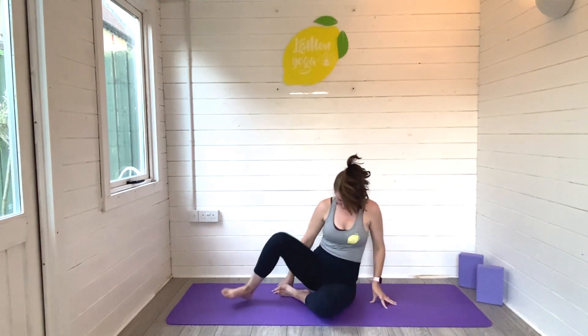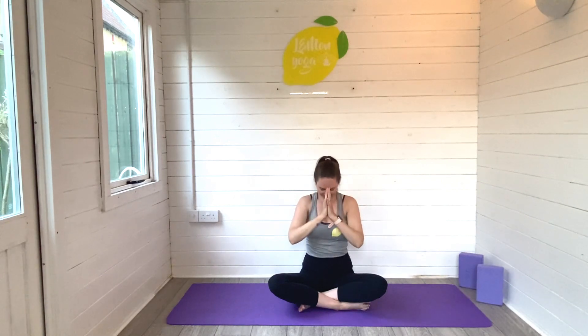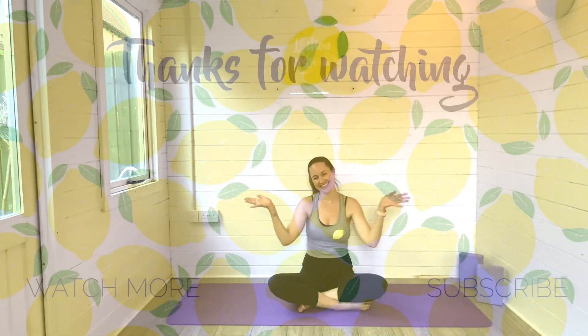When you're ready, roll onto your side, gently press yourself all the way back to seated, ground your sit bones, sit tall, reach the arms high, exhale down to your heart space. And our practice is complete — thanks so much, take care, bye guys.